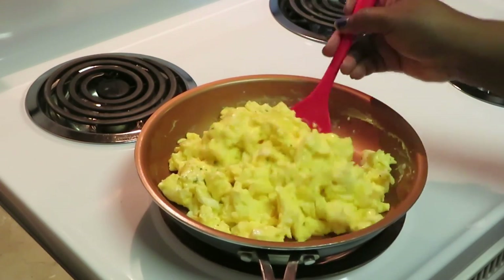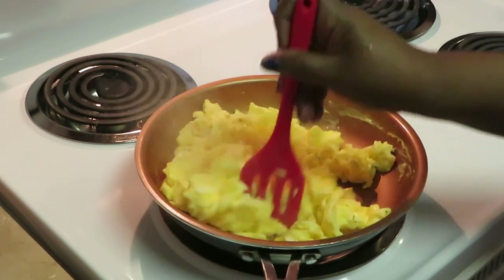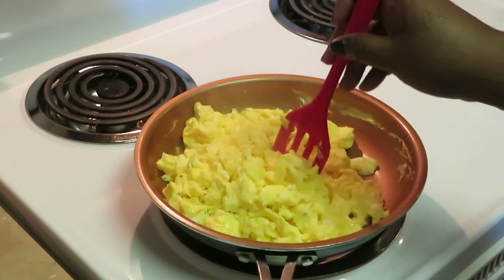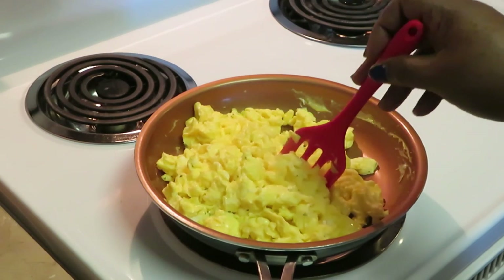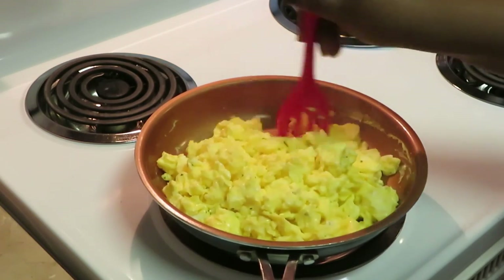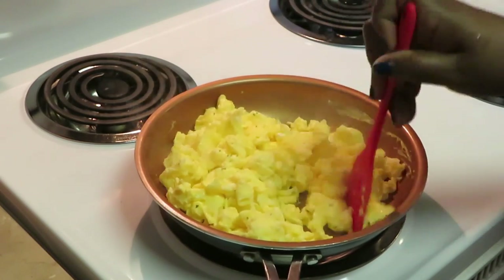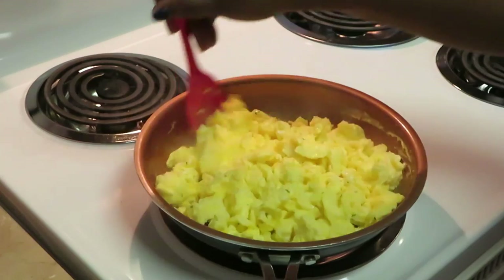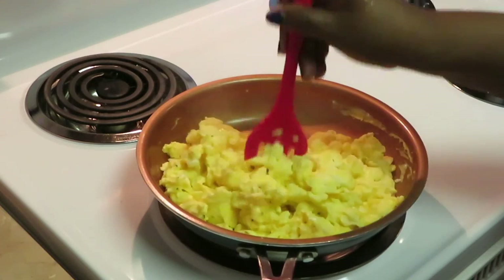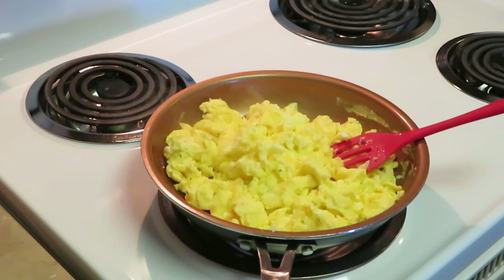Nothing like some good old fashioned scrambled eggs. You can throw cheese — now my girls, they do different things. They throw a little cheddar cheese, mozzarella cheese on top. So I'll let them do that to their own individual eggs. I don't normally add cheese because every — you know how kids are — everybody wants something different. This person wants cheddar cheese, this person wants mozzarella. So I just cook the eggs and make sure they're all nice and seasoned and taste good. Alright guys, our eggs are done. I'll let them brown a little bit and put them to the side.